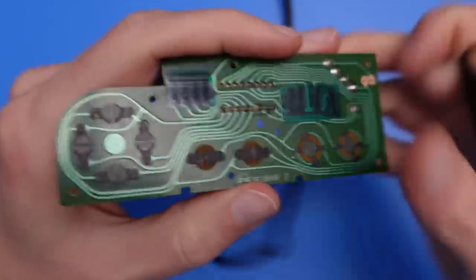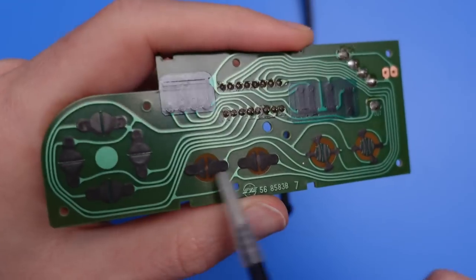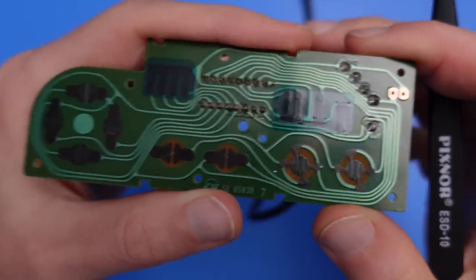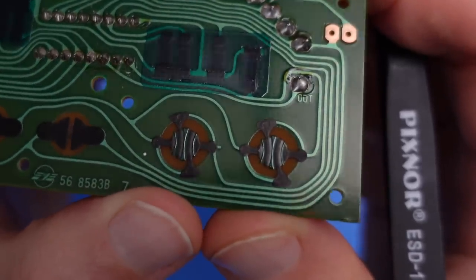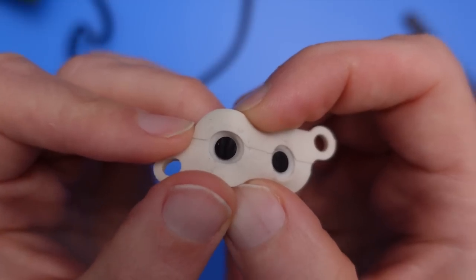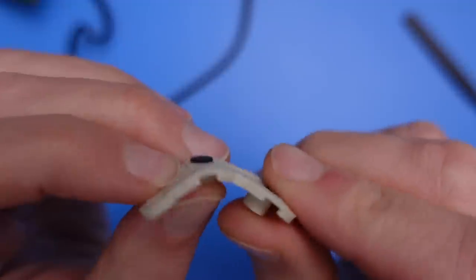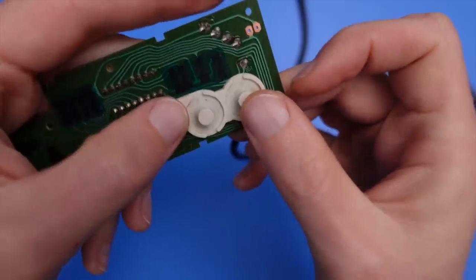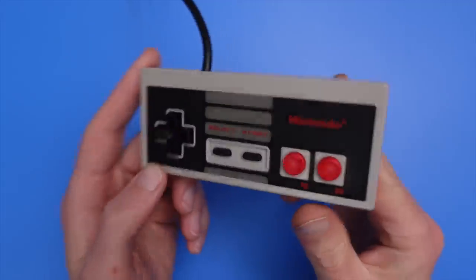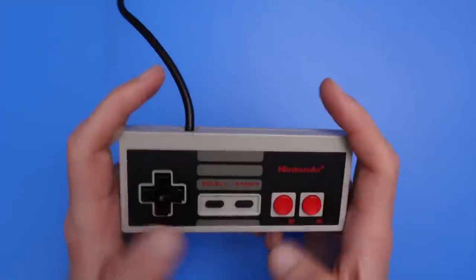Flipping the board over, we find 8 dark gray pads near the bottom of the PCB — these are the physical switches for each of the 8 buttons. Those switches are printed onto the board using a special type of graphite ink that's been painted over the copper. The silicone pads that sit atop the buttons on the front of the controller line up with these printed switches, and each pad has a little foot that matches up with the pattern printed on the board. When you press a button on the controller, the two pads come together closing the circuit and turning the switch on. This is the mechanism by which the controller converts the physical action of pressing a button into a digital signal that can be used by the NES.